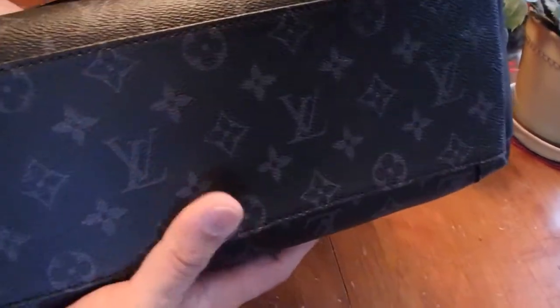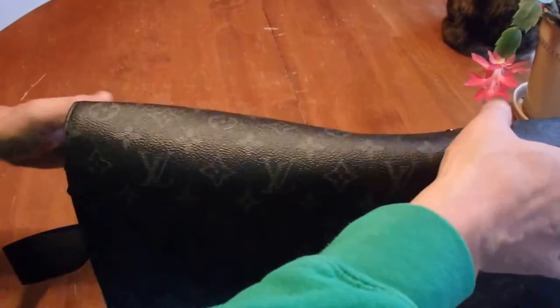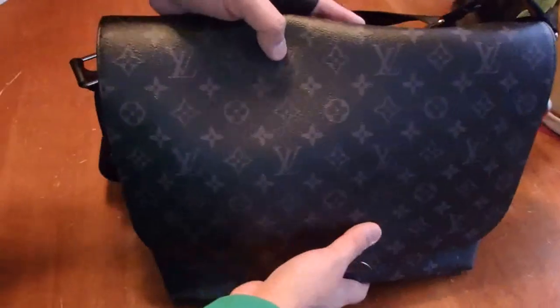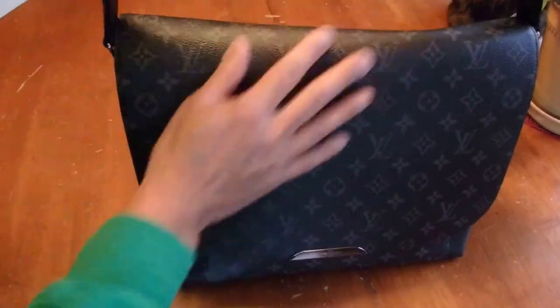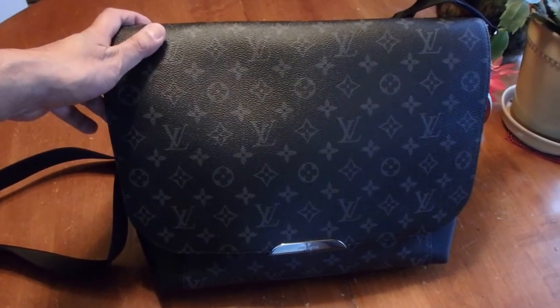There are no feet on the bottom of this messenger bag. I just love this monogram eclipse print — I think it's beautiful. The strap is adjustable. I usually alternate between bag charms on this bag — I have multiple bag charms — and sometimes I have my hand sanitizer hanging off of it. If you have any questions, feel free to leave a comment below.